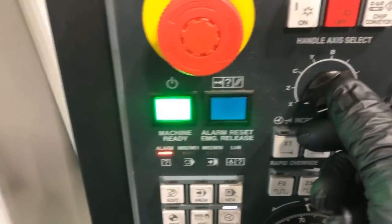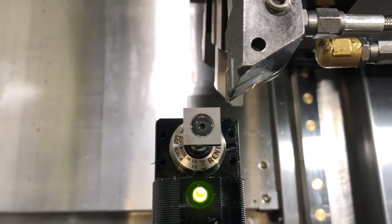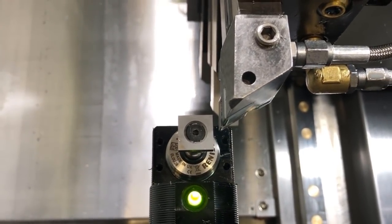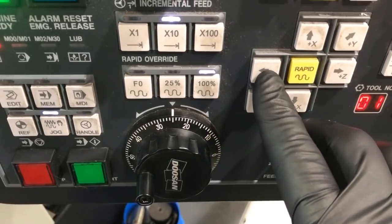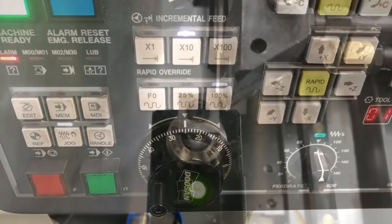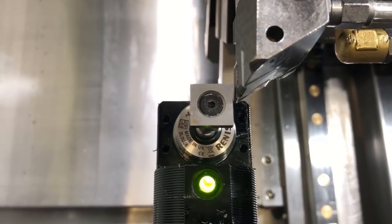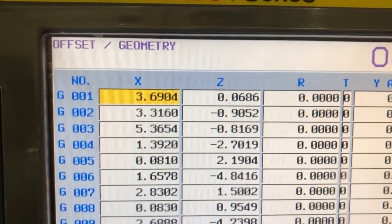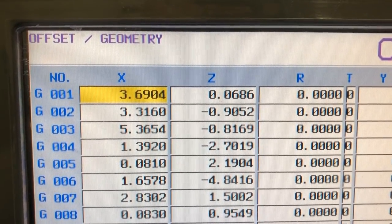Then we go back into handle control and carefully move the tool tip to the side, because we have to touch off the Z axis — again, within about an eighth of an inch. Aim for the center if you can. Once you're positioned, go into jog mode and select Z minus. All you have to do is click on it and it automatically moves in that direction in a very slow motion until it finds it. It touches off and records the value in the geometry page. Even though it's not highlighted, it's still the Z value that is going to update.